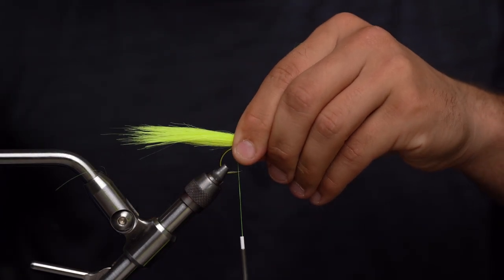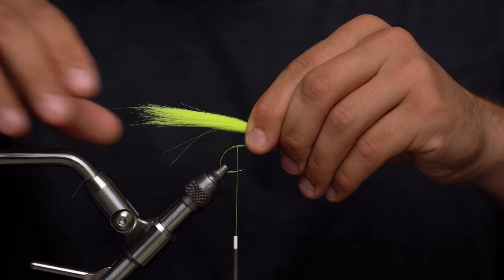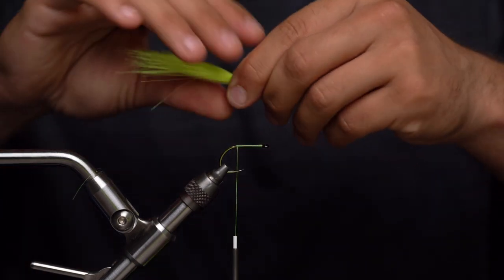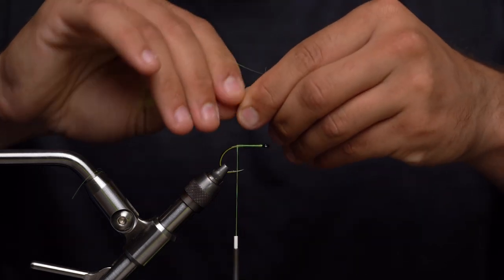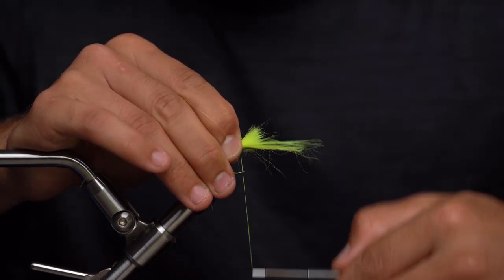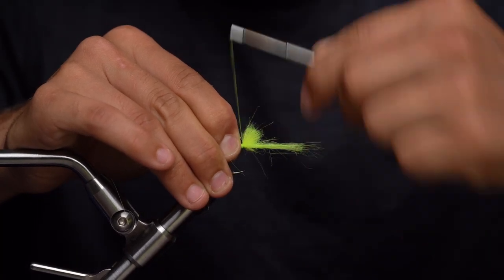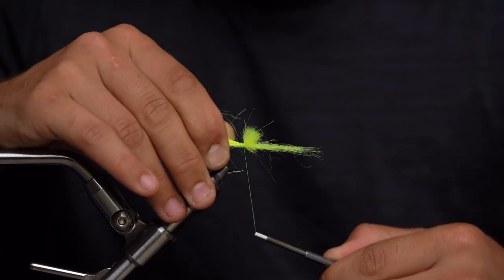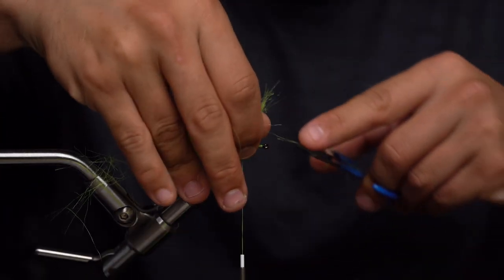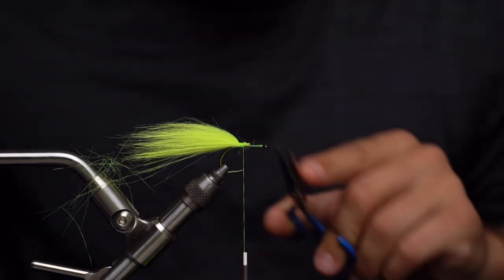Once I have the right kind of shape and amount, this fly is going to be on the shorter side — probably around three and a half to four inches total length — so this tail is probably around two and a half inches or so. Take that, make sure we pinch really tight between our pointer and thumb keeping it on the top side of the shank of the hook, and take four, five, six, seven wraps to secure that down really tight. Take this leftover butt section, lift up and chop that down at an angle.